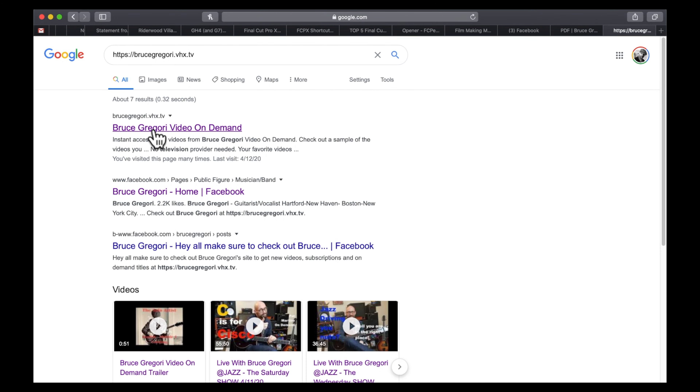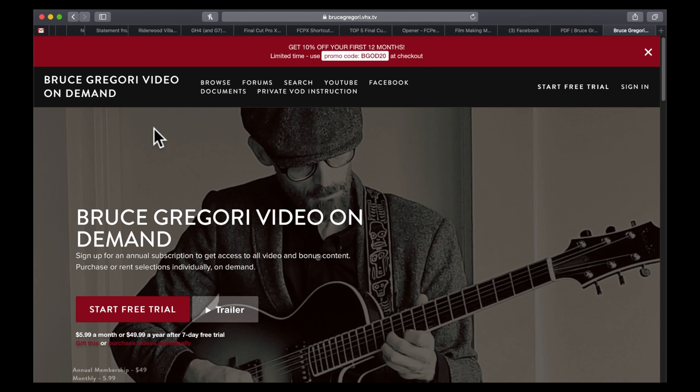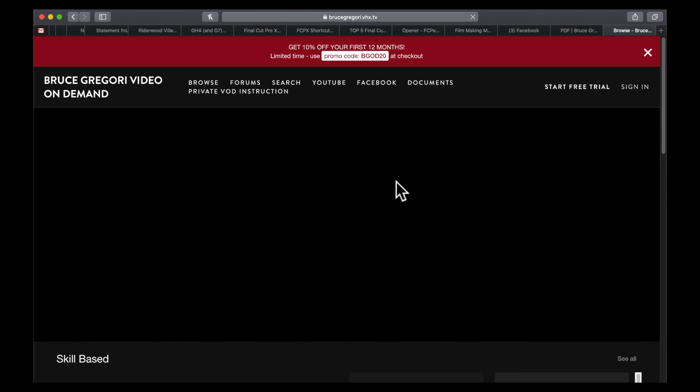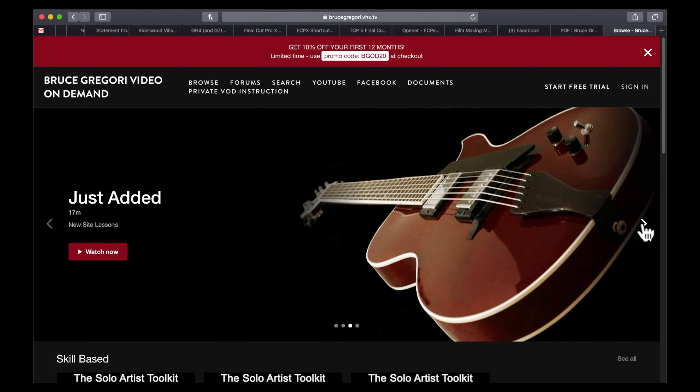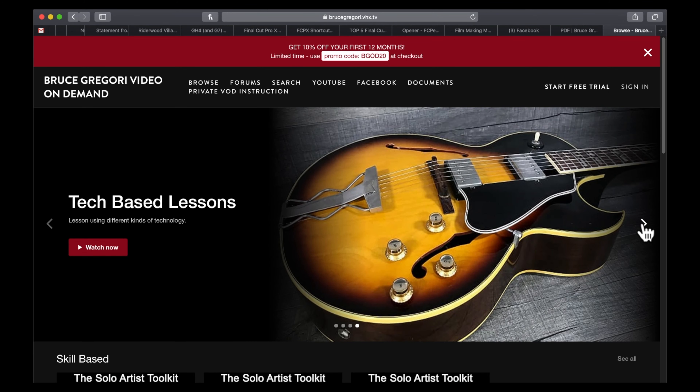We're going to get a great look at this wonderful classic tune, Cherokee. Check out how you can get more videos like this — just navigate to Bruce Gregory Video on Demand. When you get to the site you can browse videos in a wide variety of categories. Each video covers a different topic and has bonus content and supporting documentation. There's even a free trial option.